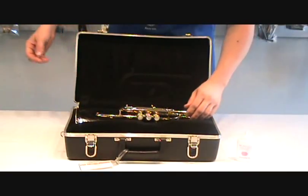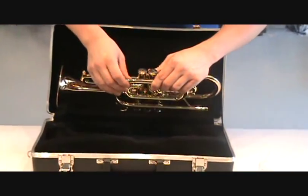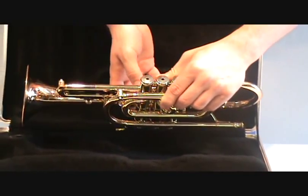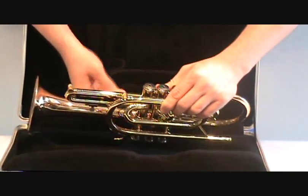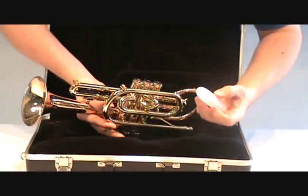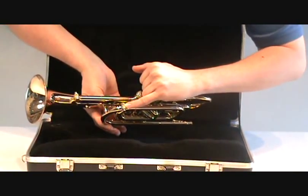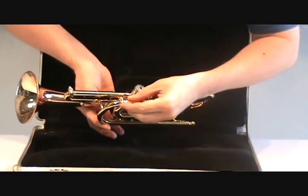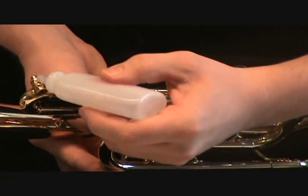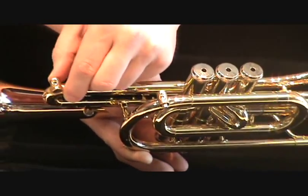On some trumpets and cornets, you may find a different style of water key or spit valve called Amado water keys. These require a little bit of valve oil as well — not very often, perhaps once every month or two. Invert the trumpet and put just one drop of valve oil right in the little hole in the bottom of the water key. Move it in and out a few times and do that with both water keys. This isn't very often, maybe once every couple of months, but it is important.